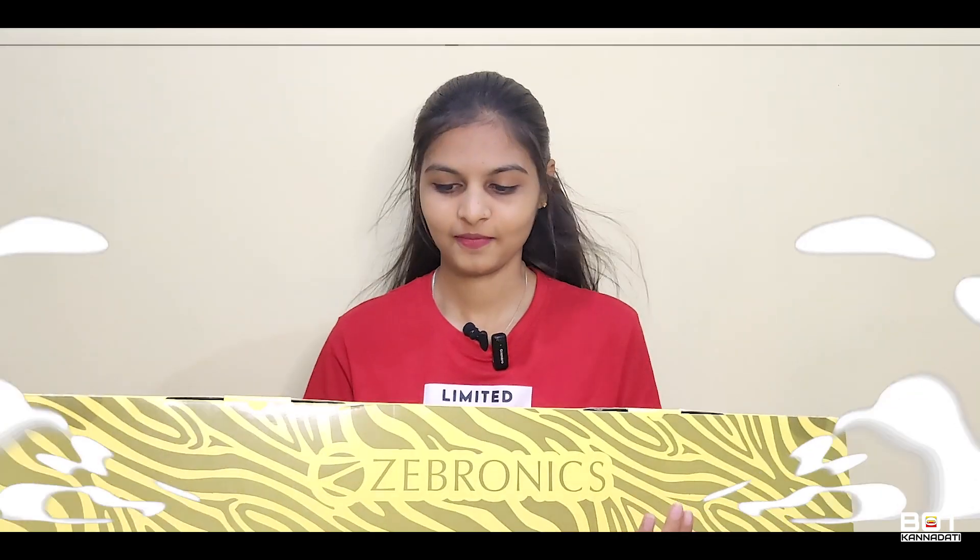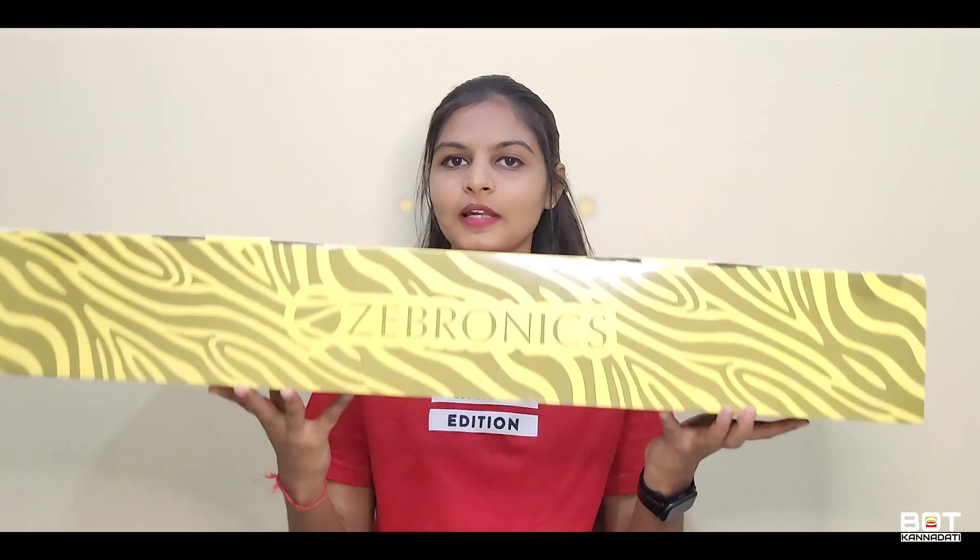I recently found a soundbar — that is the Zebronics Zeb Ace Plus. I am going to review this, unboxing and in detail.